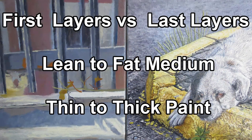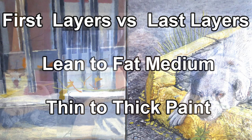Anyhow, let's go straight to making some medium. Also towards the end I will talk about two important rules in painting: lean to fat and thin to thick. That applies to how you will use the medium in the end. Anyway, on to the demonstration.